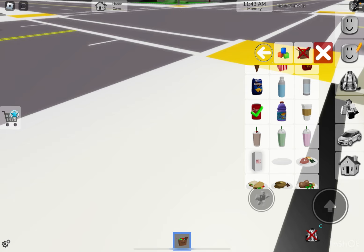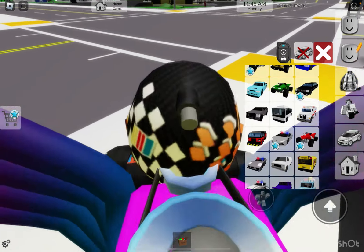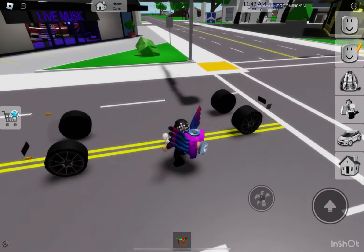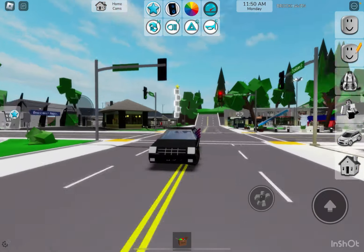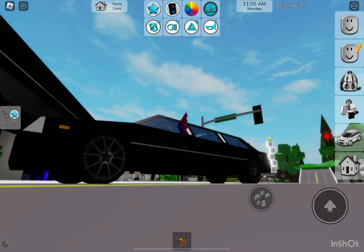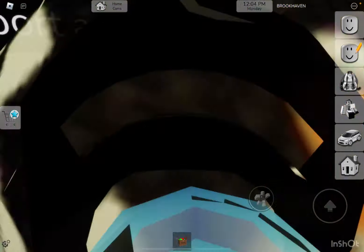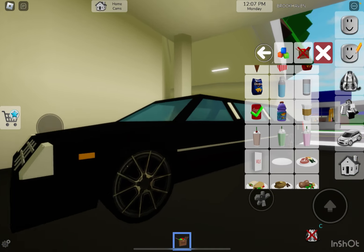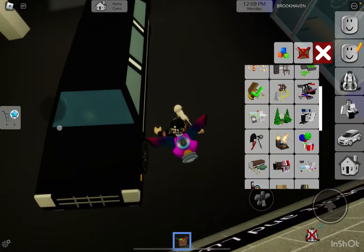Just as I thought I would never find an idea, I thought of something. I will turn this limousine into a race car. This will be a sport and luxury car. So the first thing we're going to do is get rid of the soda cans.